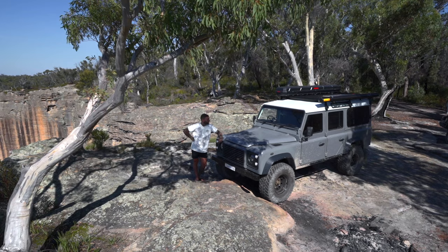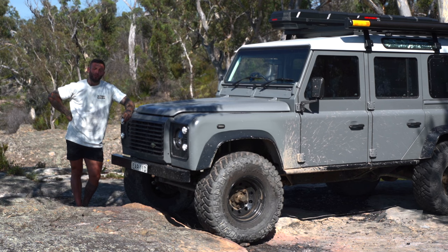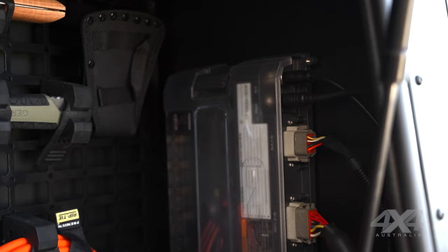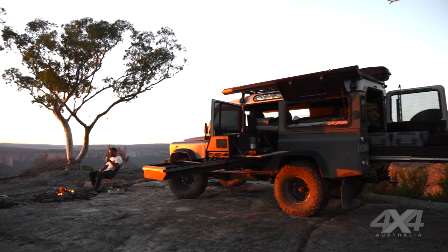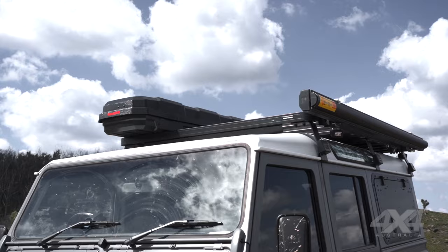Over the years people had probably added to the 12-volt setup and it had a few things that were messy and didn't really work that well. The batteries were flat, so part of the build that was really important was setting up a proper electrical system because I want to be off grid a lot of the time. I wanted to bring it back to as much of a classic look as I could — the idea was to have it cool and classic but still have all the touring stuff.